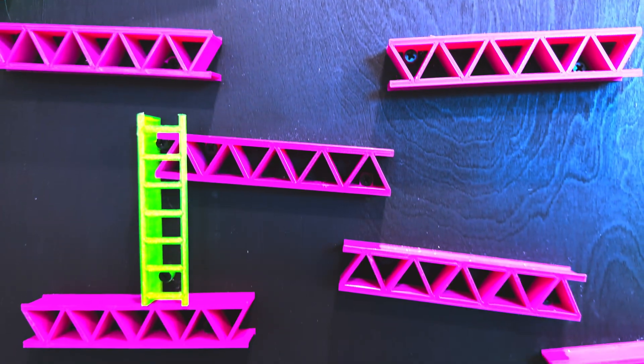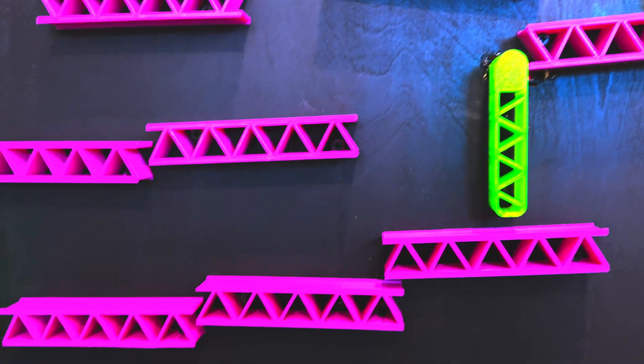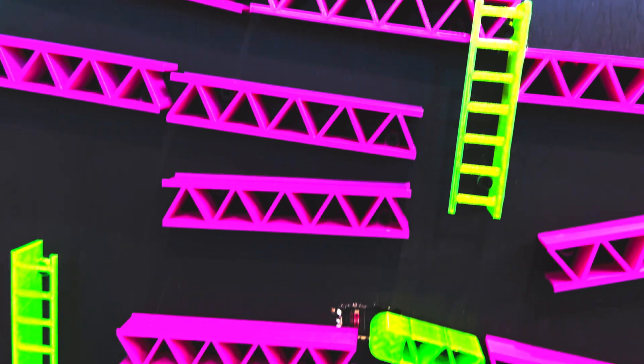This might look like an oversized neon version of Donkey Kong, but it's actually how I'm handing out candy this year. Instead of kids just ringing my doorbell and shouting trick-or-treat, they'll have to earn their candy by playing my over-engineered version of Plinko.